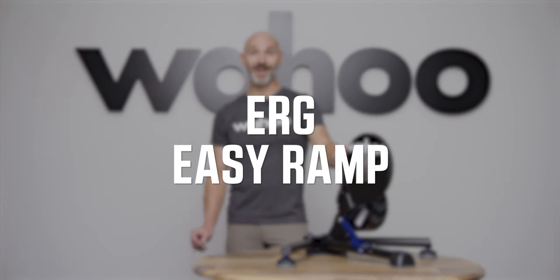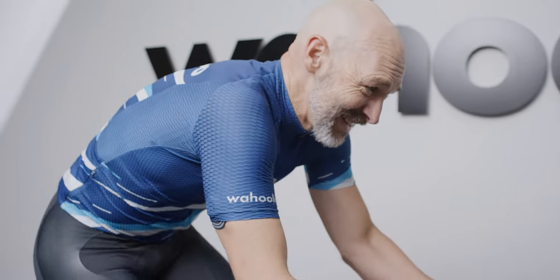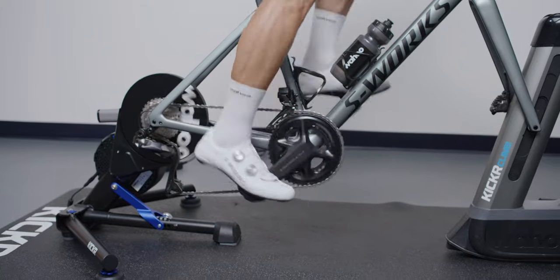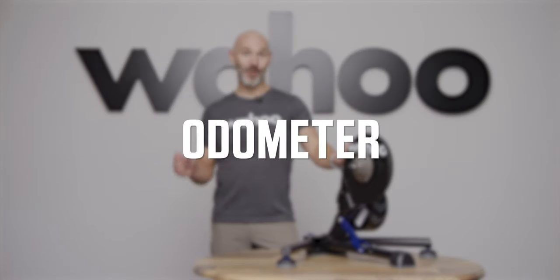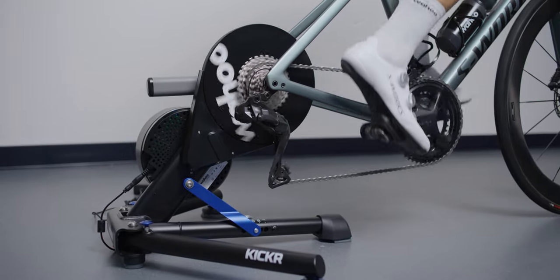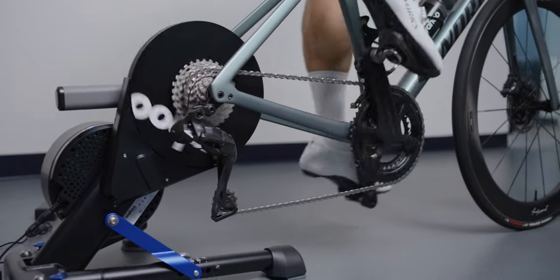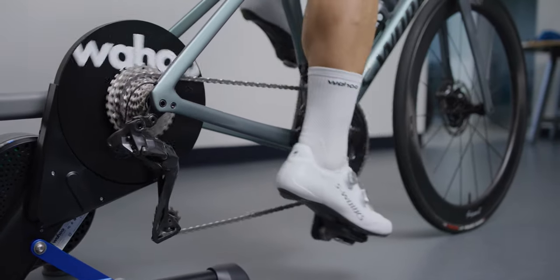ERG EasyRamp is a new feature that allows a user to more easily ramp up to a target wattage from a dead stop. It can be difficult to get back up to a target wattage at a comfortable cadence, and this makes it much easier to accomplish. The all-new odometer on the KICKR allows you to track the overall mileage of your trainer — you'll know exactly how many miles you've trained. It tracks the number of wheel revolutions and computes total mileage, assuming a standard 700 by 23 wheel size.